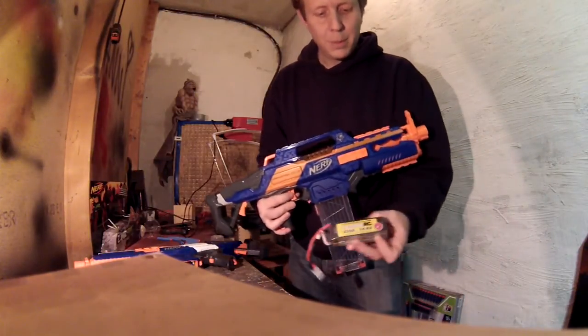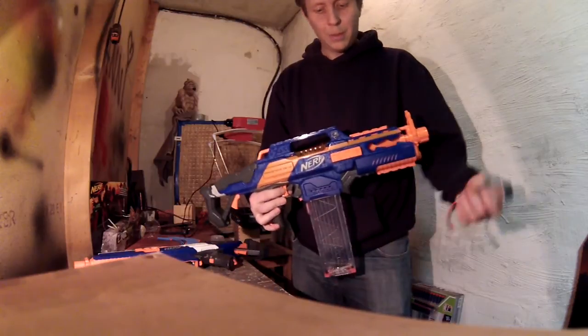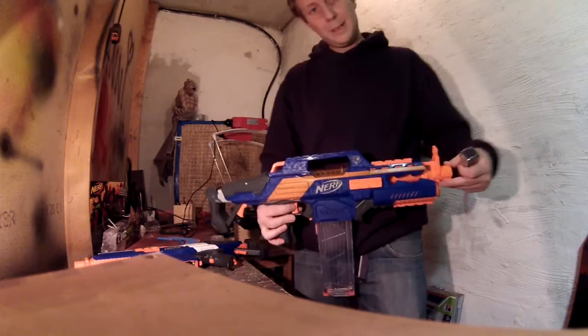Hello everyone. I just bought a 14.8V 4S LiPo for my RapidStrike with the upgrade motors and did a little performance test.